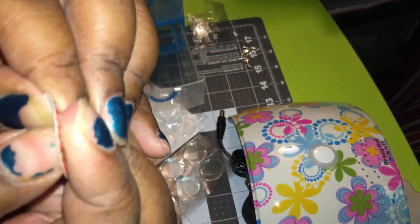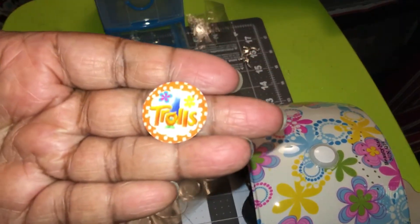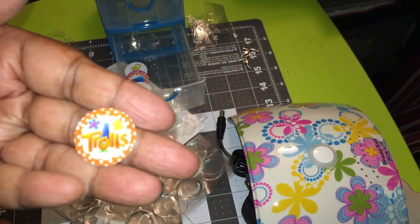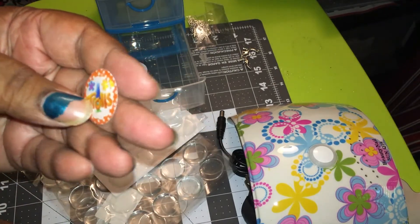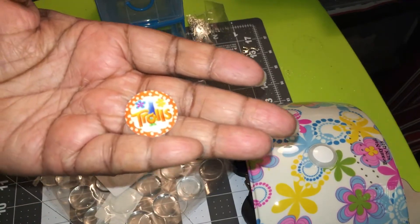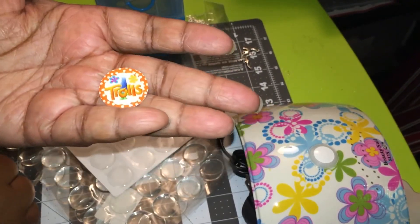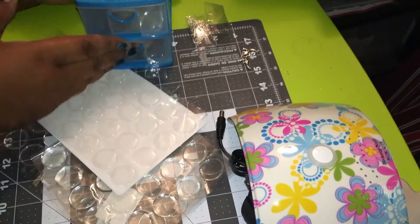Once my printer gets back up and running — I have to get a new printer because my son broke it — I'll show you guys how to print these out, how to cut them, and everything you need to do. If you want to do this you can, or you can do a resin overlay if you want, but that gets into a lot. I just rather buy these than get messy with the resin, pouring it over with a rubber mat. That's a story for another time. But that's how you use those.